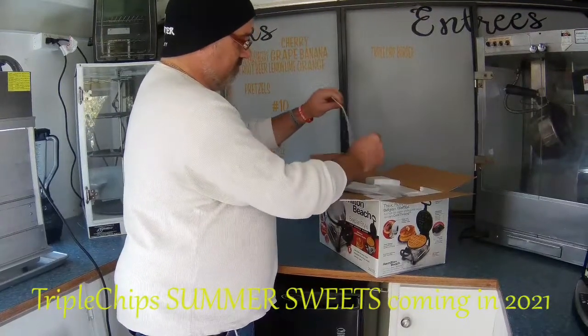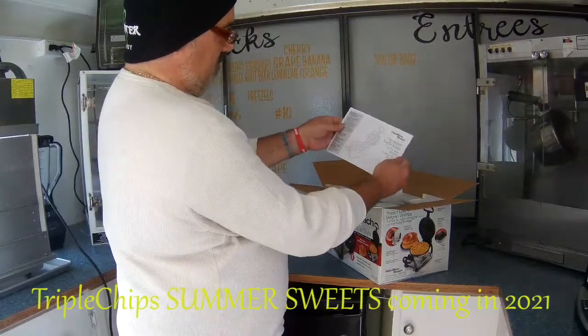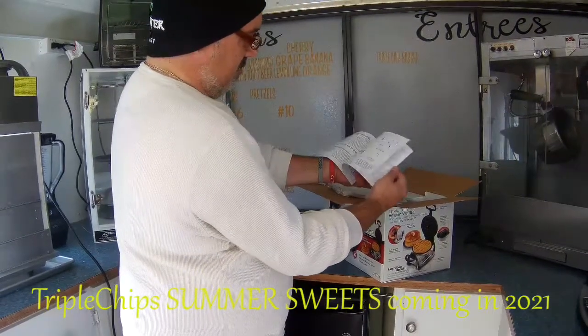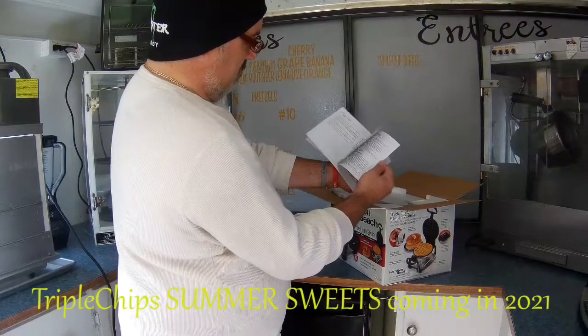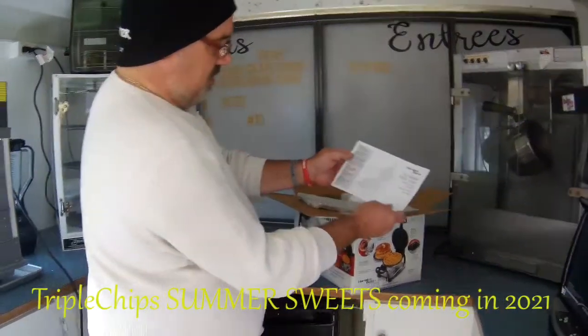A little bit of artificial snow in the box. You get your instruction manual here, which shows you how to run everything, how to use it, and some useful tips. It's also got a five-year warranty on it.